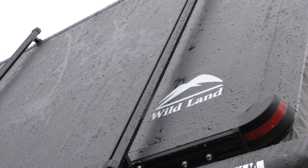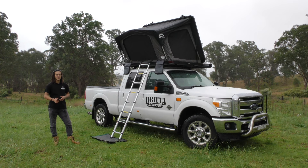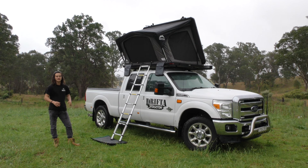The whole roof is made of an aluminium composite that you can actually rivet into. So if you want to mount your solar panels and your recovery tracks on top, that's no worries — you can drill straight through it, make sure you put a little bit of sealing on there to stop the water getting in, and mount all your accessories straight onto the roof.